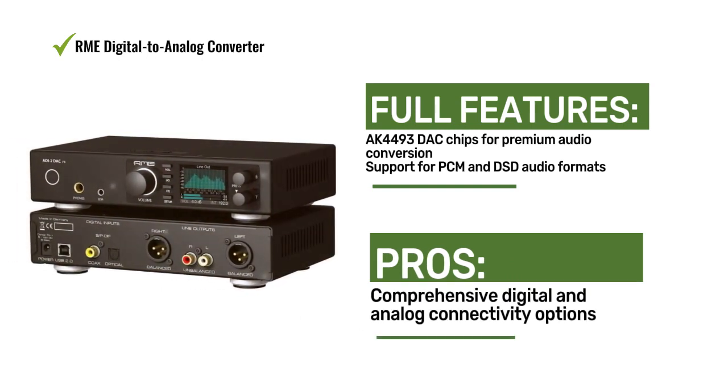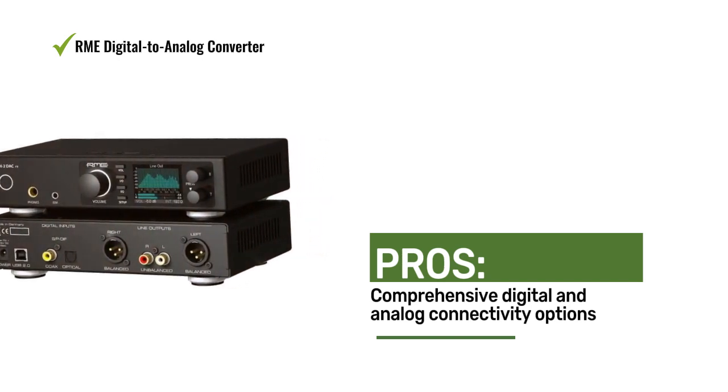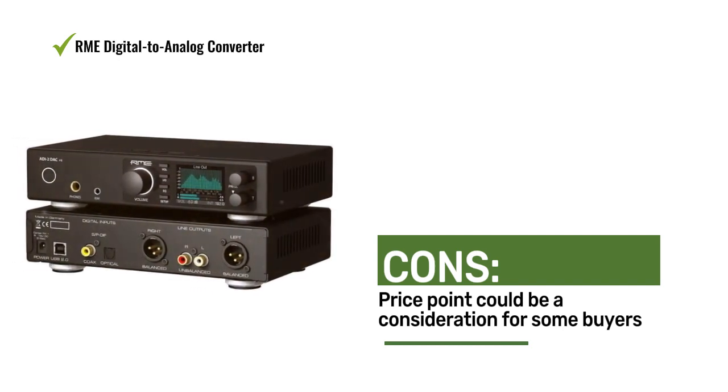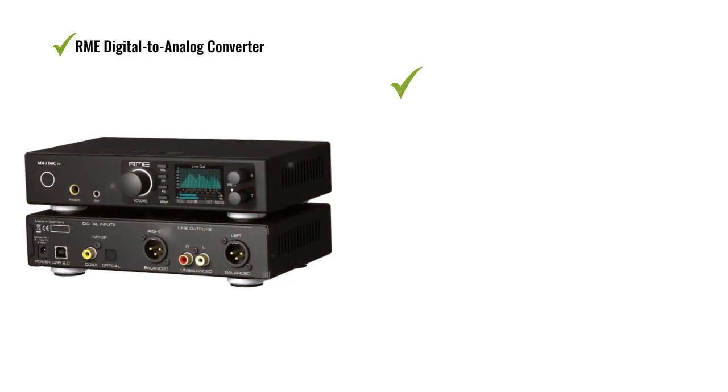Audio enthusiasts and professionals appreciate the premium components, versatile connectivity, and studio-quality sound of the RME DAC. Some users mentioned that the device's price point could be a consideration for some buyers.